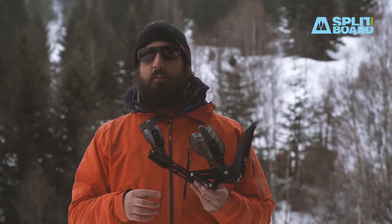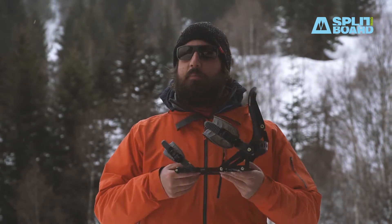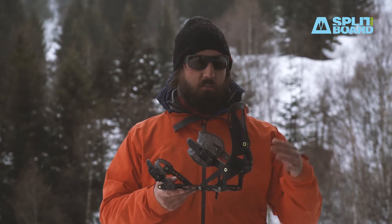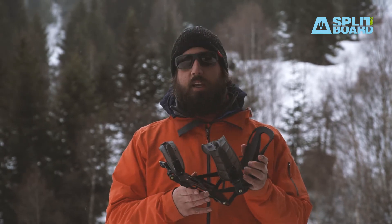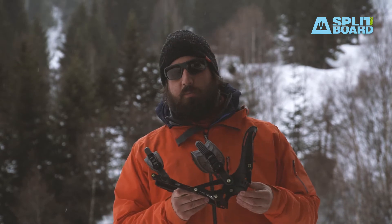That's it about the new ARK PRO binding for 2018-19. Lightest binding in the market, premium materials with aluminum carbon reinforced highback, really great performance on snow, and a super simple system as usual with Spark R&D.